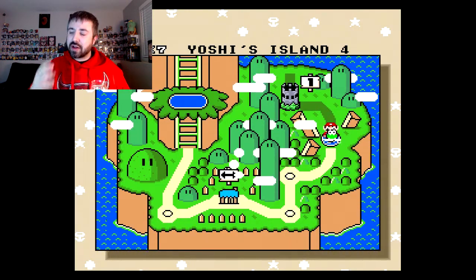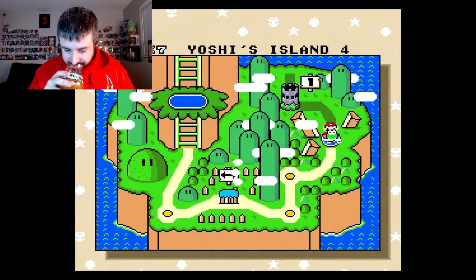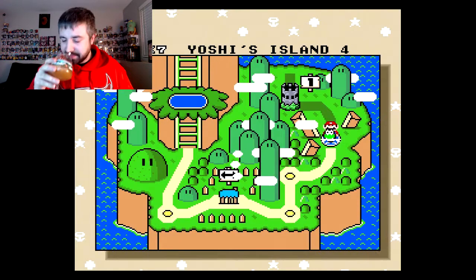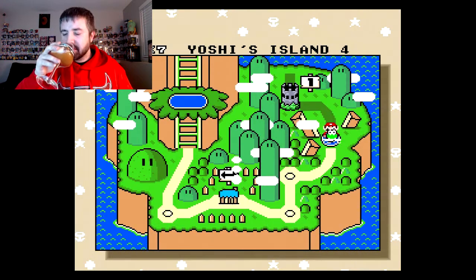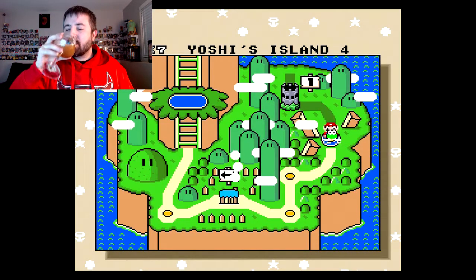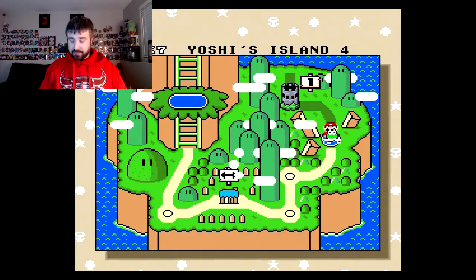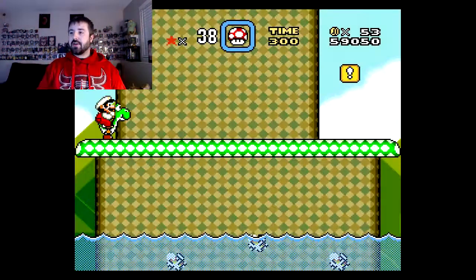It's a very thick beer — almost like a stout, but it's not. Like a milk stout, I guess. It's very, very good. Let's keep it going.